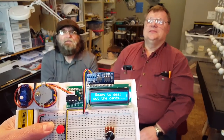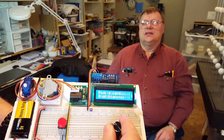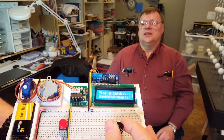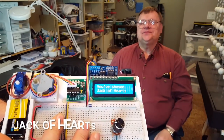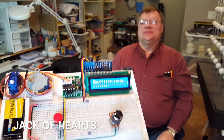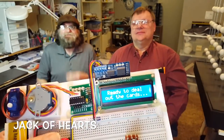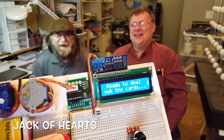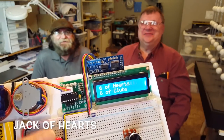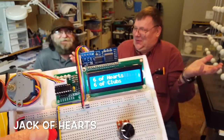I wonder if it would have been cooler if you guys showed the camera but not me. Should we do that? Yeah, we'll do that. Harry's over there and I am picking a new card. I've chosen the new card and it's now shuffling. It says it's ready to deal, so the internet knows and Tony doesn't. Tony, can you try to guess? Is it six of hearts? No. Six of...